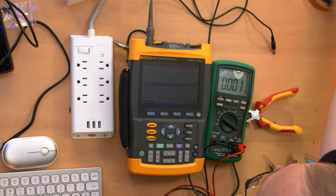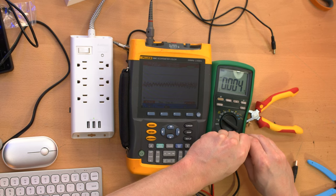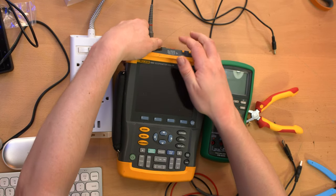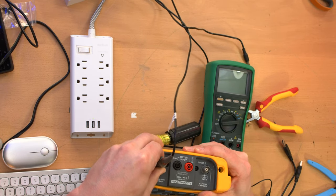I'm going to put all this stuff to the side and then proceed to open up the power strips after disconnecting power.